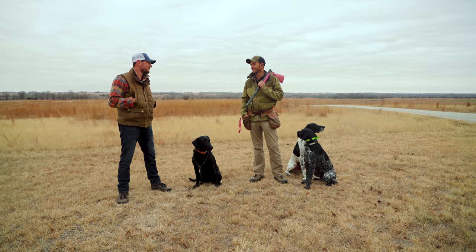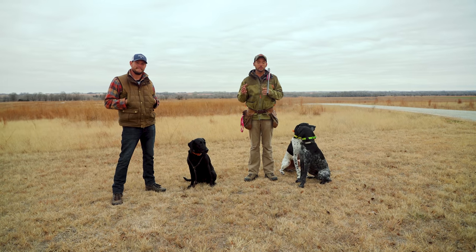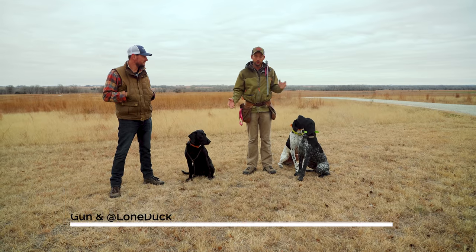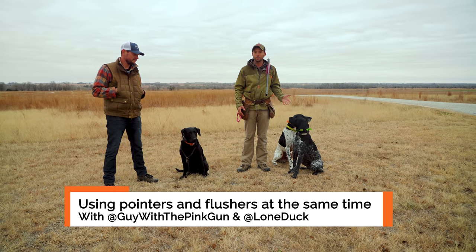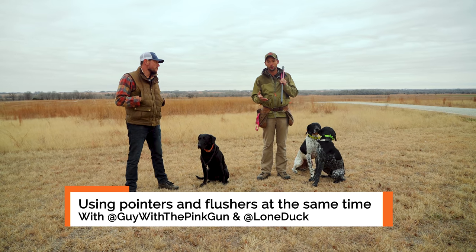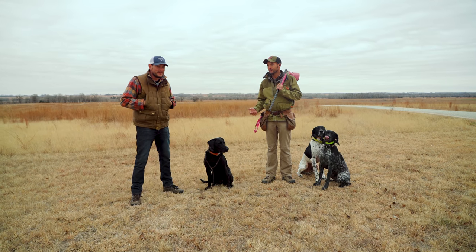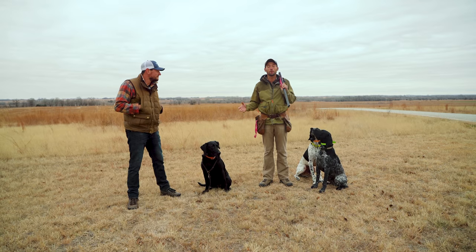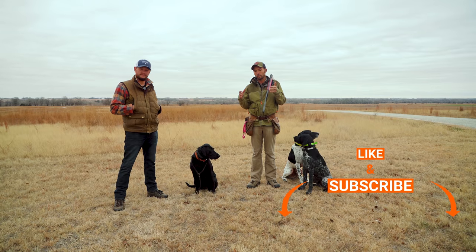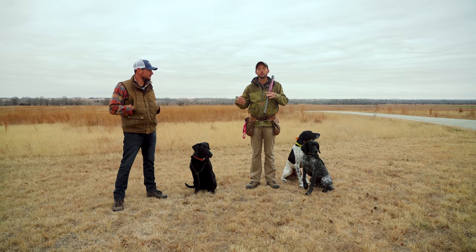The drive was good, long one, but we're here. Today we're going to be shooting the video you all have been asking for — utilizing a lab flushing dog and a pointing dog in the field at the same time. We're doing it my recommended way, which is as a strike dog. Bob said he didn't know what a strike dog is, so this is going to be perfect. Pointers are going to point, flushing dog is going to flush, and the rest of the time she's going to be at heel.